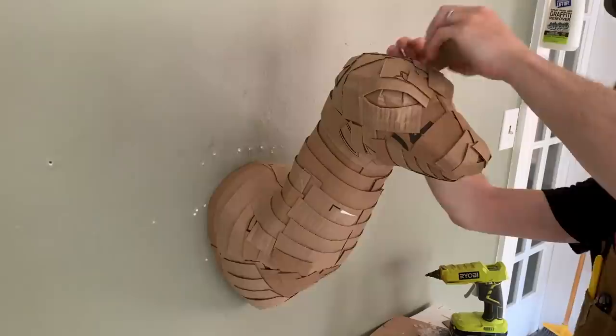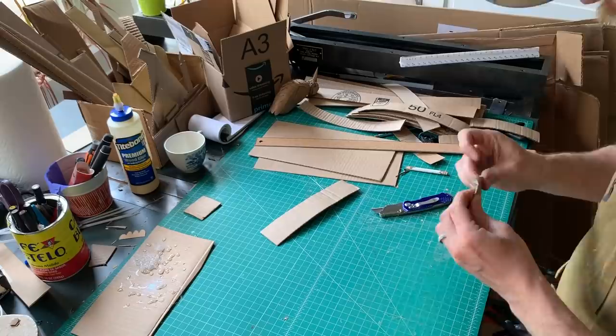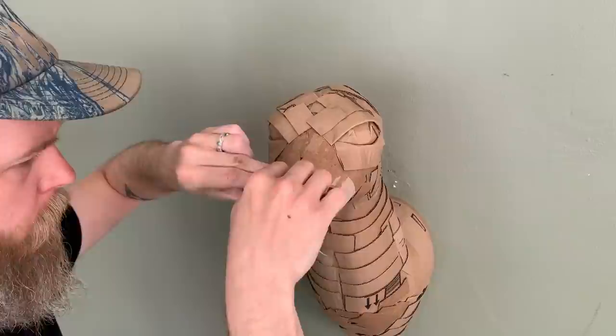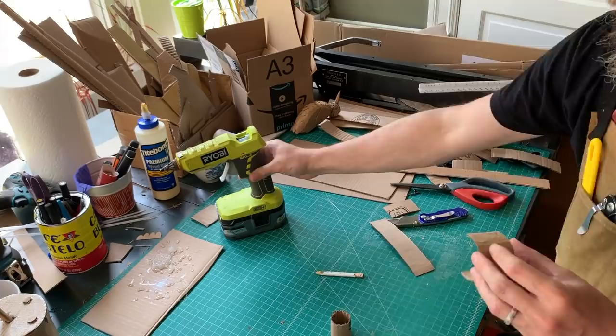Just finishing up, then moving on to the nose. The nose is another rectangle folded to give it that nose appearance — glued in place and softened back into the sculpture with another cut piece. The horns are basically a bunch of cylinders glued together and worked out into a point.